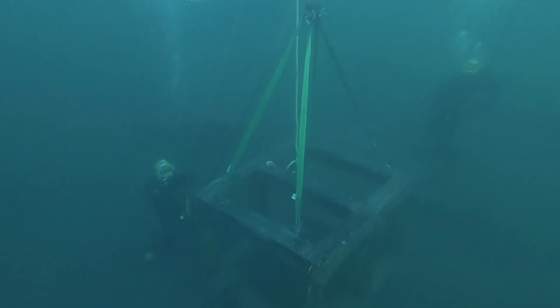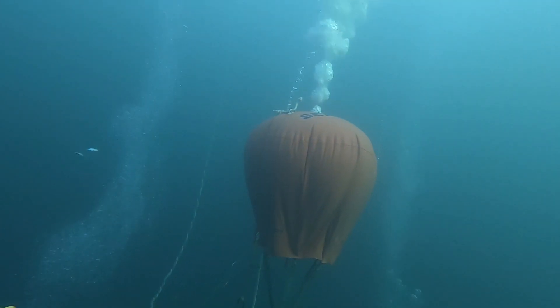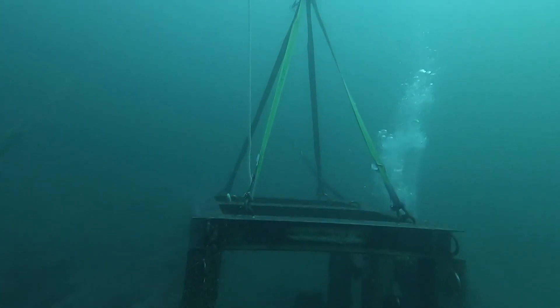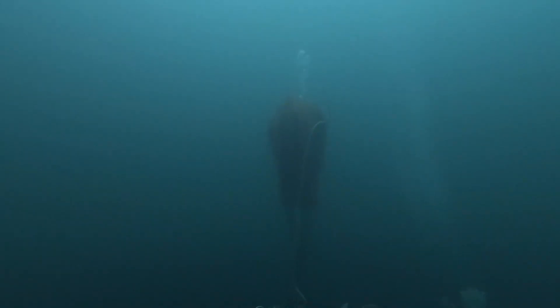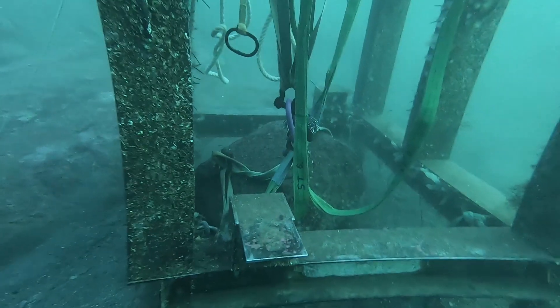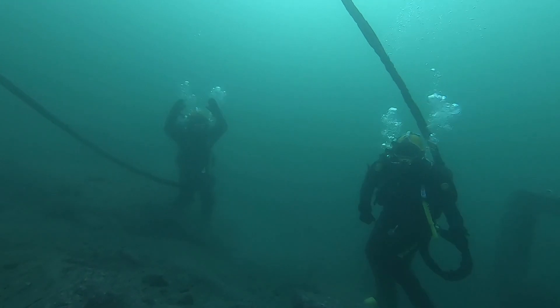Once the job is done, all the air from the lifting bag is dumped by opening a dump valve, until the table is securely on the seafloor again. The divers are happy that the work has been done correctly and they celebrate.